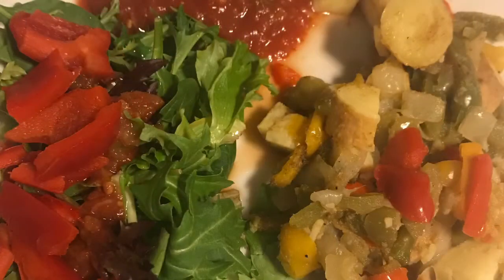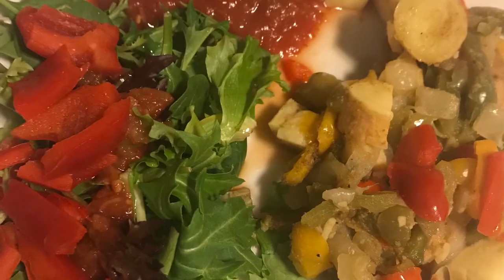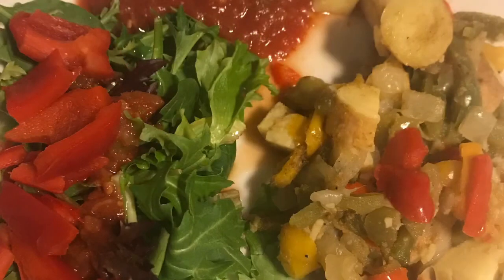I took peppers and onions and just baked them for a while, then added some sweet potato that I had microwaved and partially cooked. I cooked that all together and put some Mexican seasoning on it. On the left is just a simple salad with some salsa.